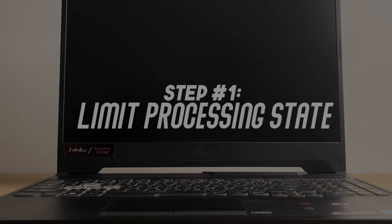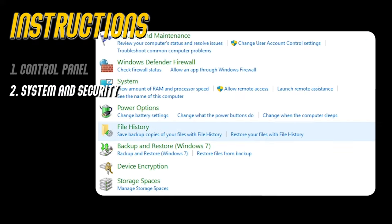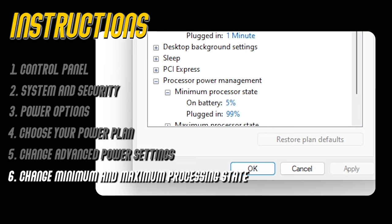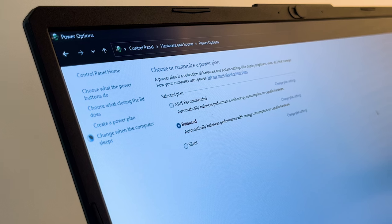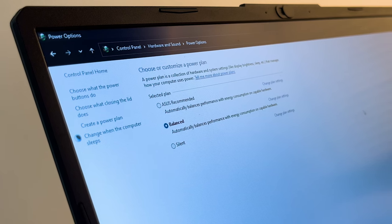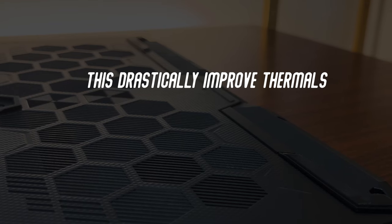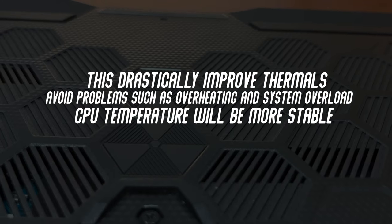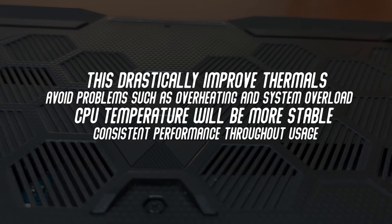The first step is to limit your processing state. Go to Control Panel, System and Security, Power Options, choose your desired power plan, Change Advanced Power Setting, and on the Processor State Management, change the minimum and maximum processing state. In my case, I've set my maximum processing state to 99%. This limits the processor from reaching full turbo, which drastically improves thermals and avoids problems such as overheating and system overload. The CPU temperature will also be more stable, resulting in consistent performance throughout your usage.